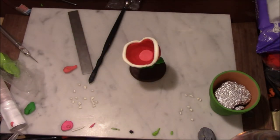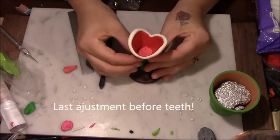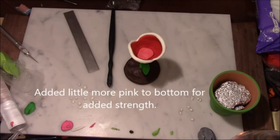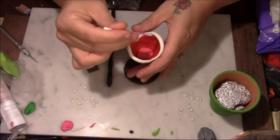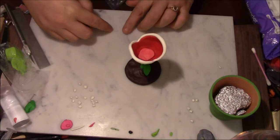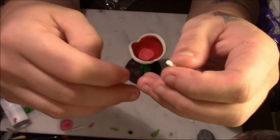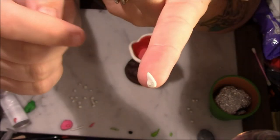Now since I got red clay on my face, I'm going to wipe my hands off again. Now we're going to add our teeth. I'm going to take a piece and do a little cone shape — sharpen the tip, roll it between your fingers, flatten the bottom, and there's your tooth.